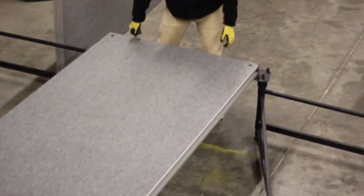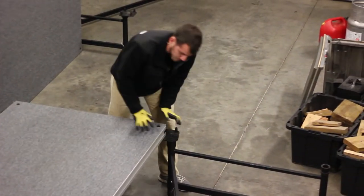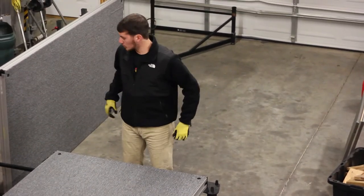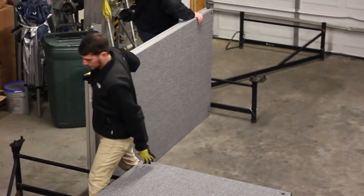You may have to do some adjusting to your stands to make sure that everything goes on there properly, but this is now floating. We're going to go ahead and get this one floating.